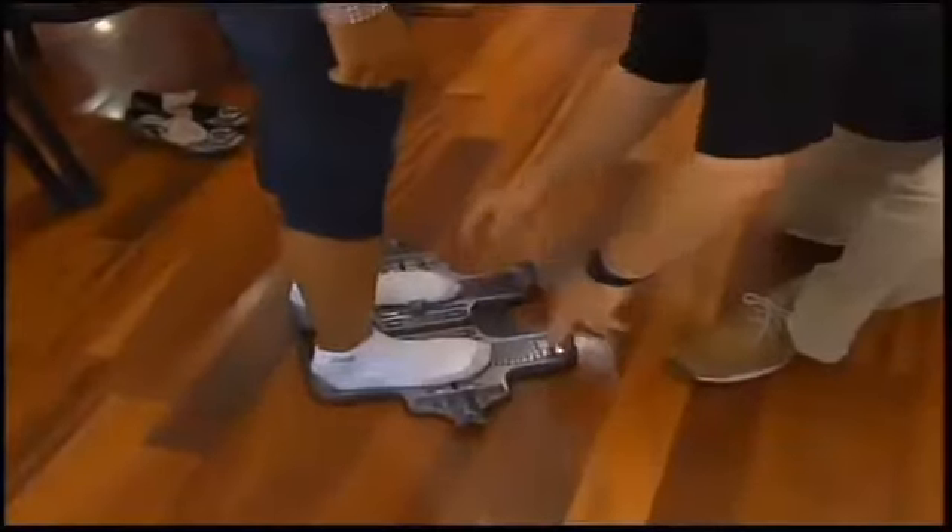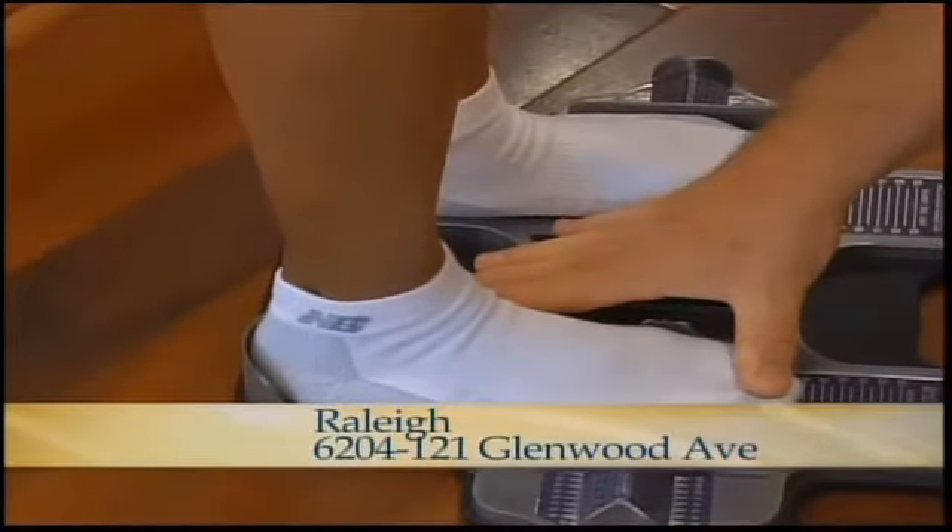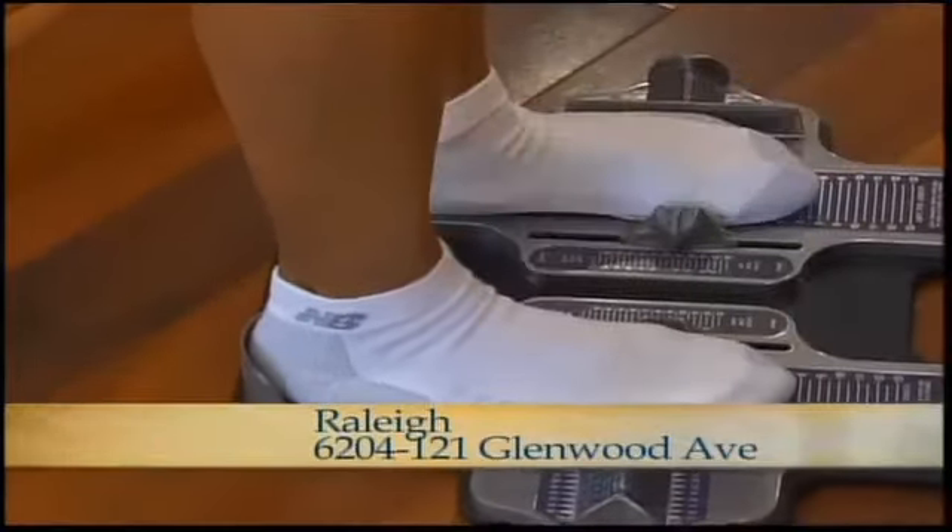We're going to measure your feet. This is called a Brannock device. The most important part of the fit is how your heel is to the ball of the foot — the arch measurement, if you will.